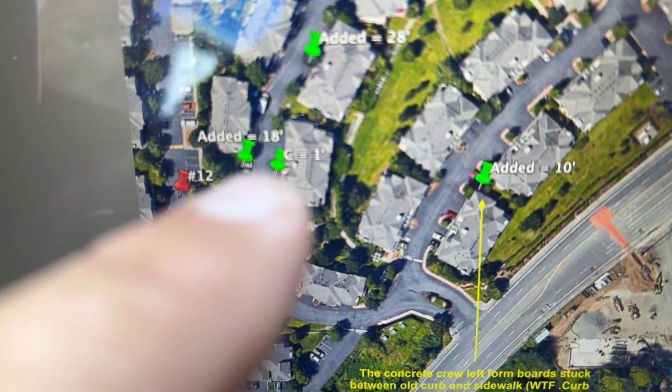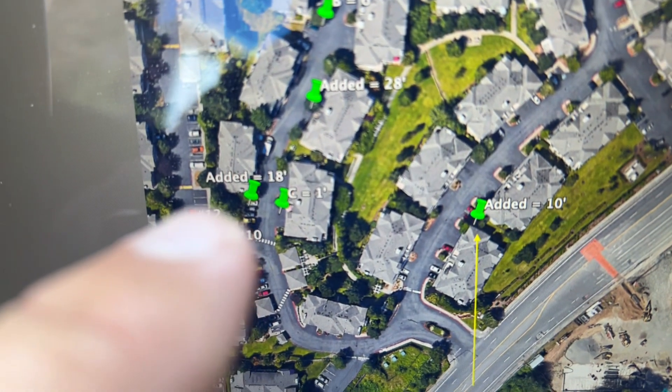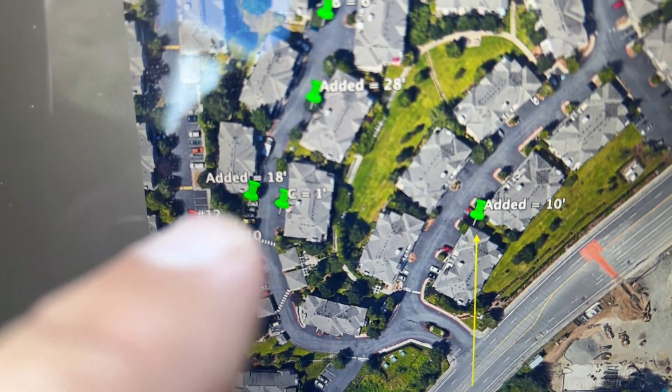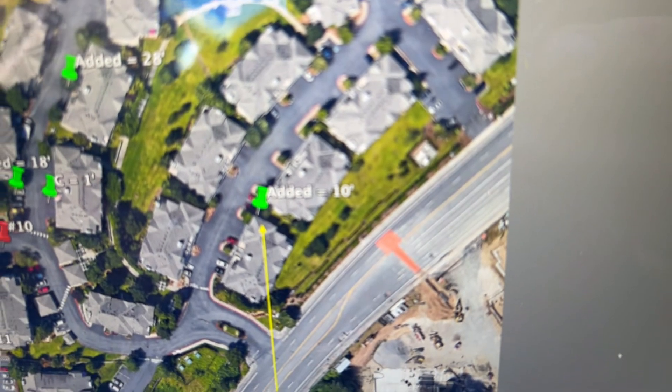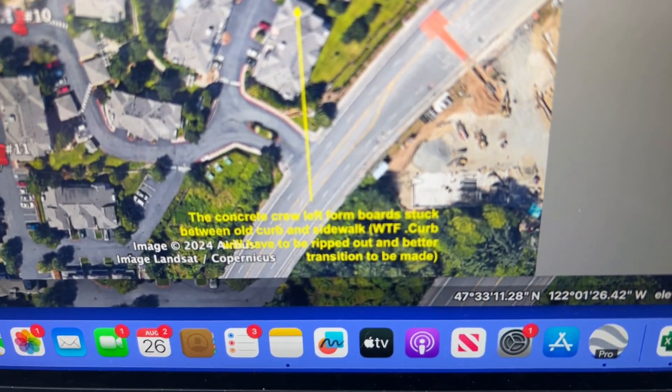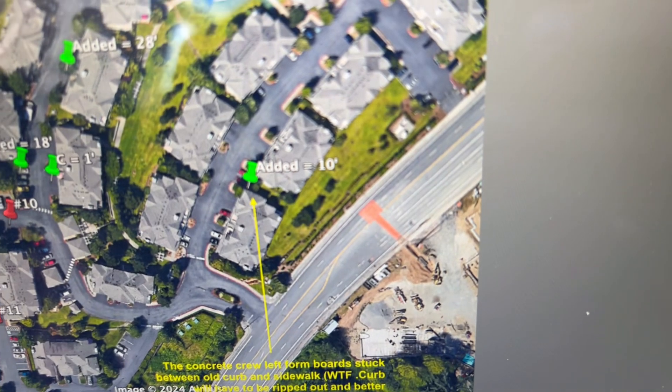You got this little 1 foot piece, which I think grew to about 2 feet. Then there was an added 18 foot piece that they had broken out when they were removing the sidewalk behind it. And then this one right here, this 10 foot piece — I think really it's a workmanship issue. This is an added 10 feet.